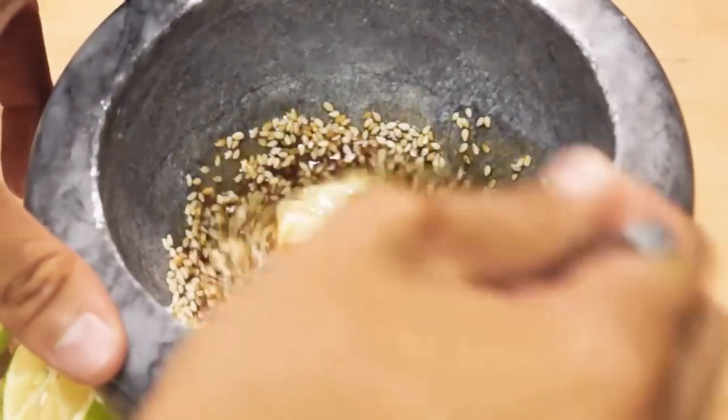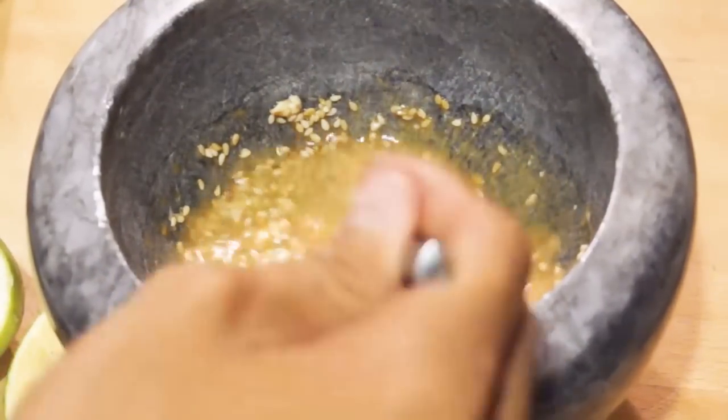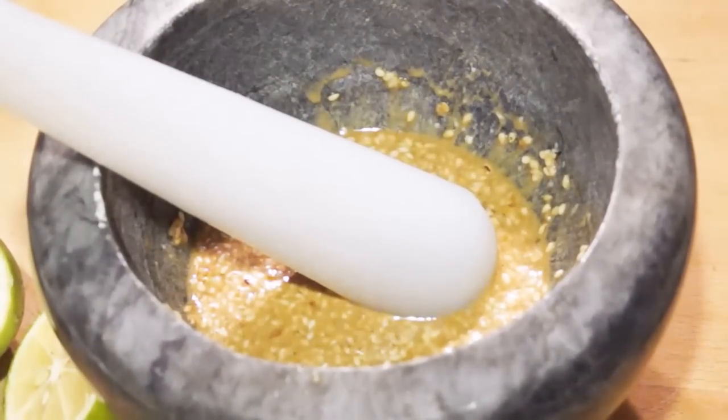Very simply, I'm just going to give that a good mix. And now with the help of our pestle and mortar, I'm going to crush all this until I have a fine, thick paste.